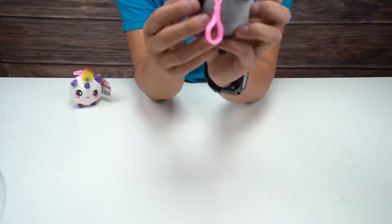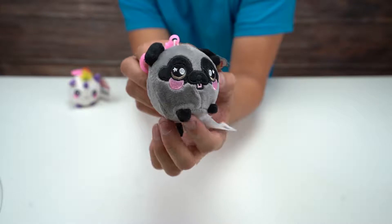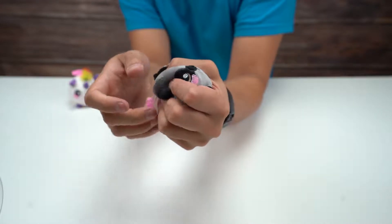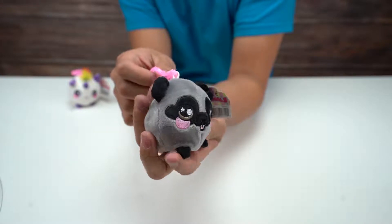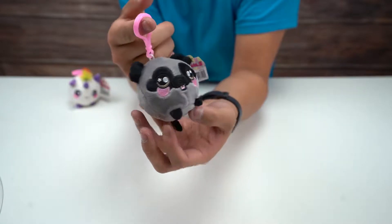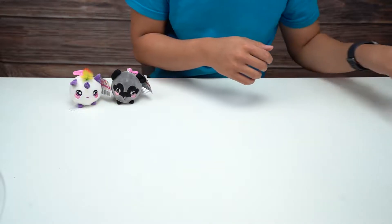Next up, this looks like a pug. Check it out. Little pink cheeks, gray color. It's got a little tail. We'll give him a squeeze. Squish. There we go. All right, that was the pug. You can chill right next to the unicorn.